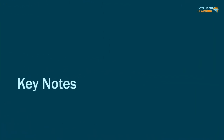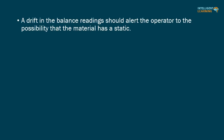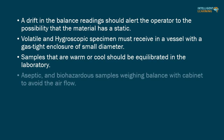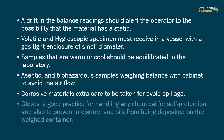Key notes of this video: A drift in the balance readings should alert the operator to the possibility that the material has a static charge. Volatile and hygroscopic specimens must be received in a vessel with a gas-tight enclosure of small diameter. Samples that are warm or cool should be equilibrated in the laboratory. Aseptic and biohazardous sample weighing should use a cabinet to avoid air flow issues. Corrosive materials require extra care to avoid spillage. Gloves are good practice for handling any chemical, for self-protection and to prevent moisture and oils from being deposited on the weighed container.